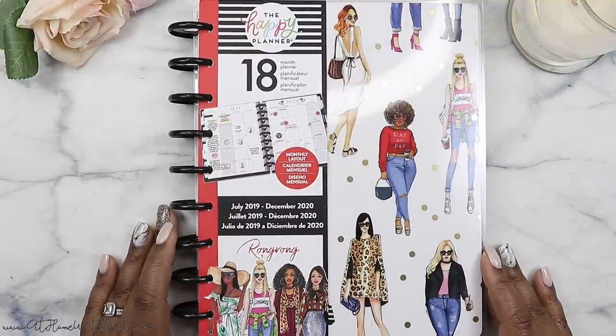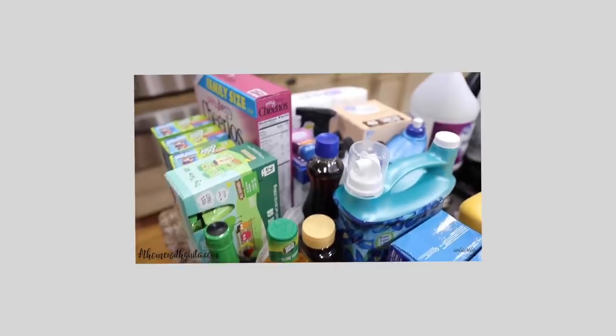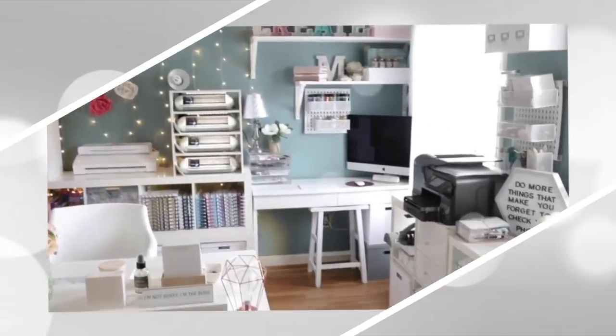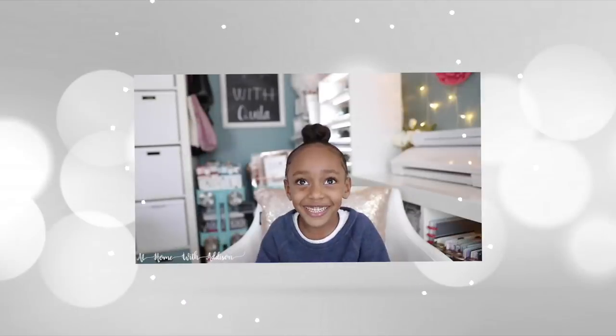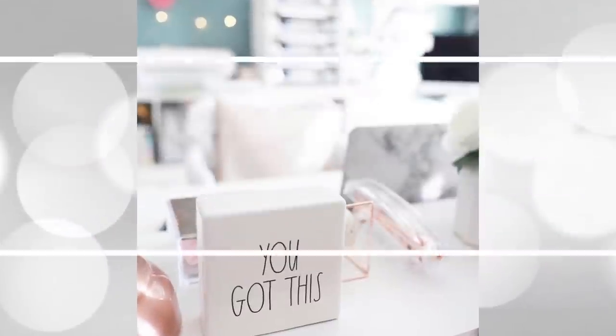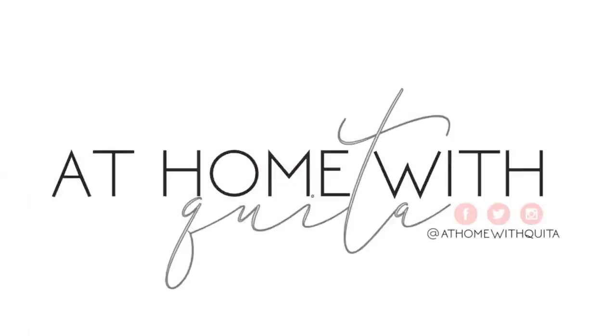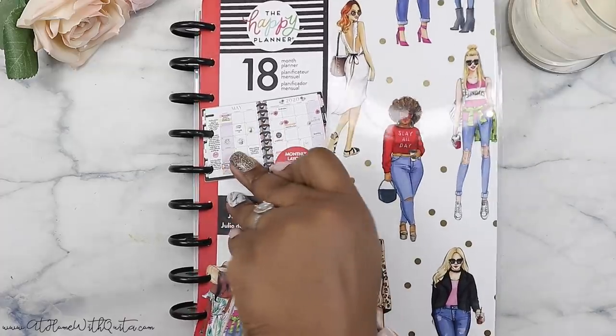Make sure to stick around. All right guys, so let's peel this off and get going.